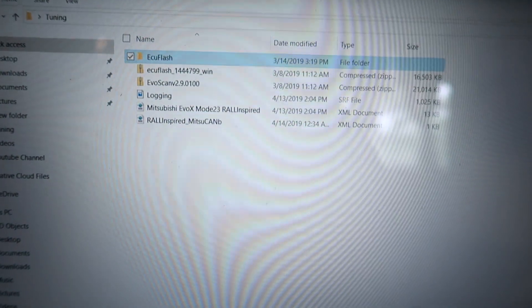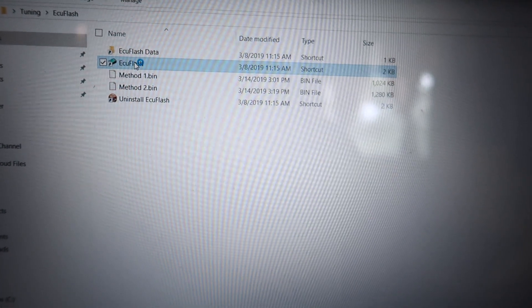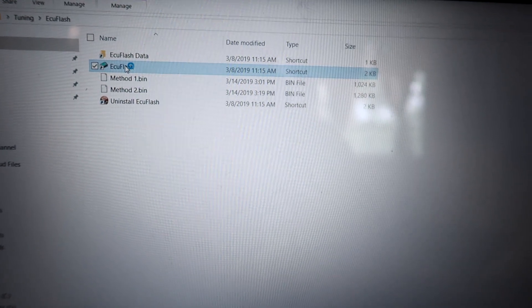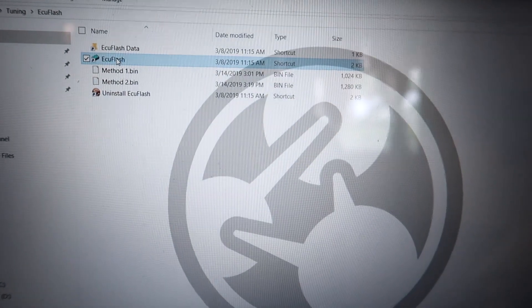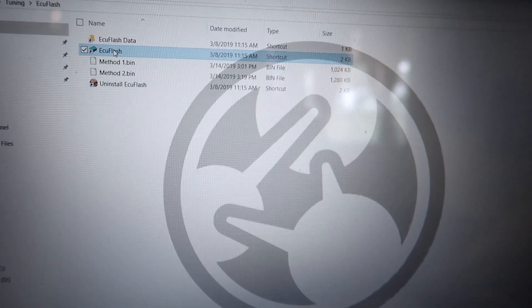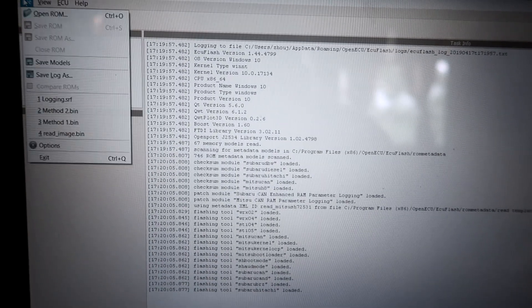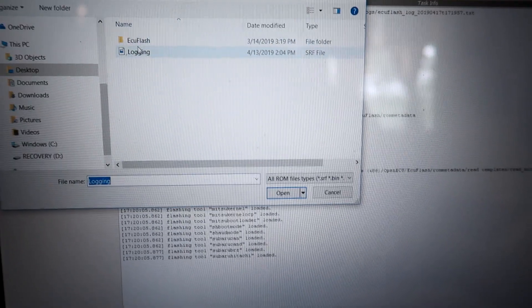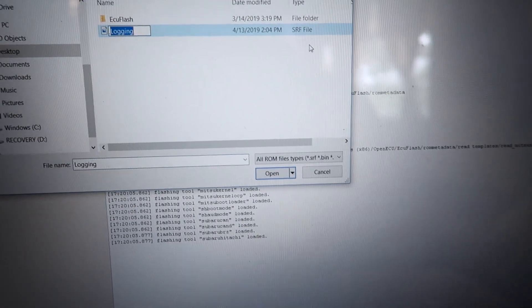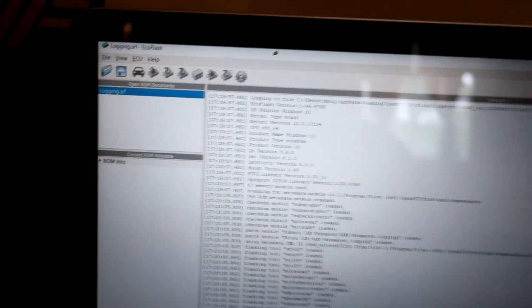Next, open ECU Flash by double-clicking it and let it load. Once ECU Flash is loaded, go to File > Open and open the SRF file, which is your base map. Select the SRF file and click Open. Note that if you try to open it through Windows it won't show up as anything — you have to open it through ECU Flash.